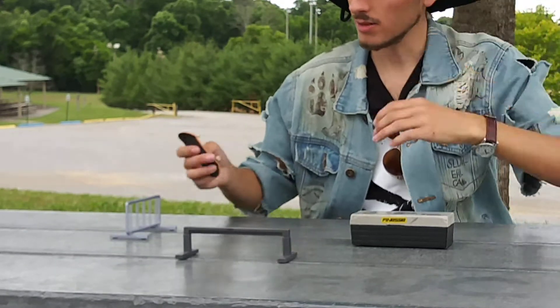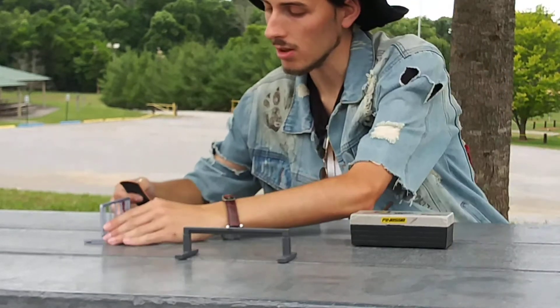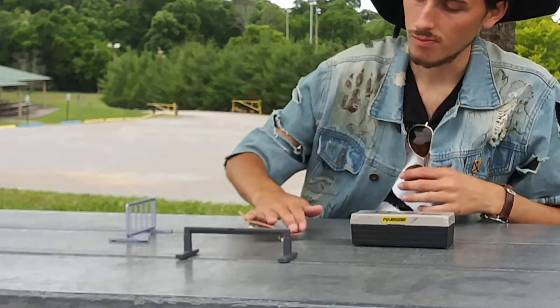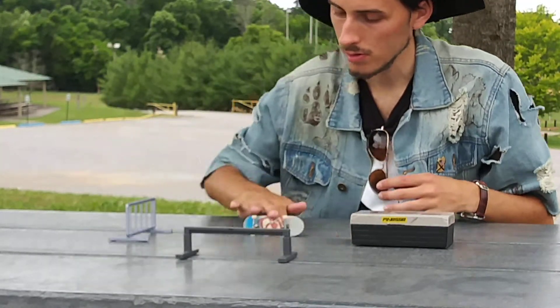I'm not going to lie, it's kind of hard tech decking over these things because you've got to learn to pop it up when you pop the tricks. And when you do, it turns out alright. It takes practice though, you know.